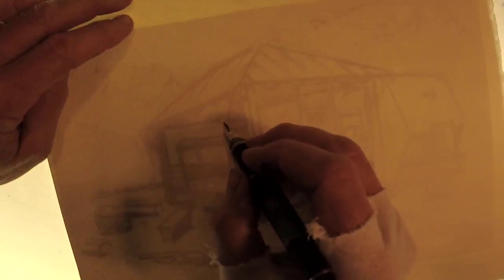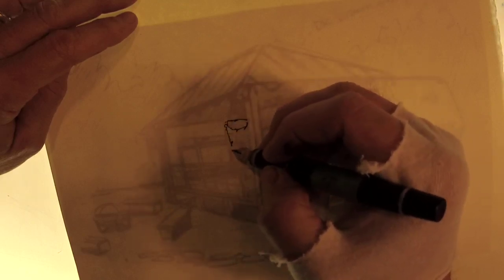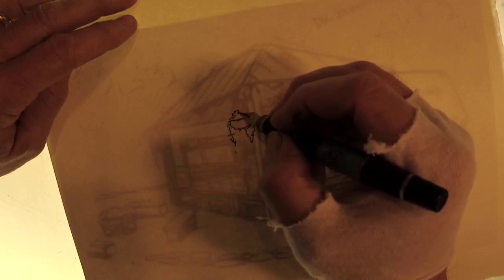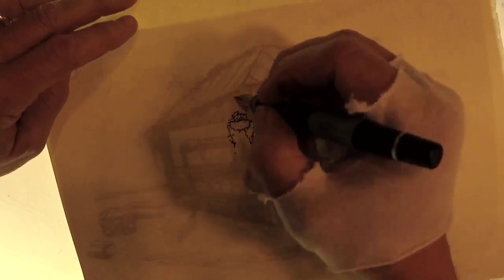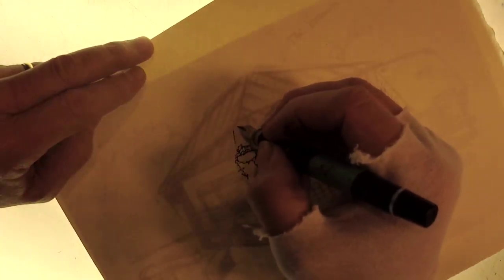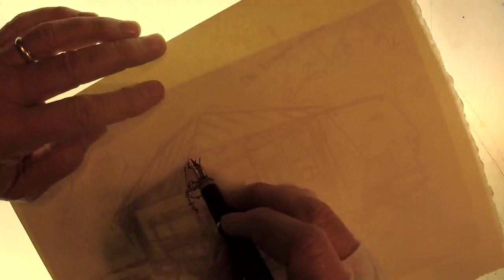Over the years I've bought a fair number of expensive fountain pens, and some of them work fabulously, some of them less than fabulously, and many of them I destroy in the course of using. They just wear out because I use them hard.